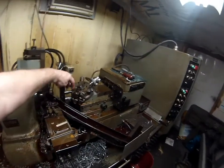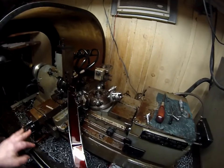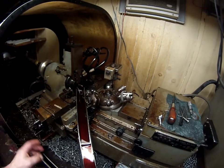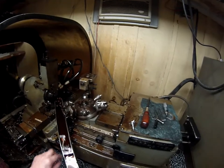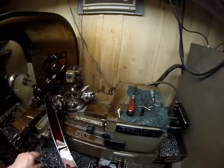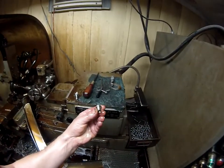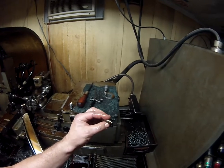A very rapid threading operation with the J&L die head — one of the finest quality die heads on the planet. Of course, J&L — Jones and Lampson from Springfield, Vermont — went out of business in the late 90s. I went to the auction. And there we go — new part started. Here's the finished part: shiny threads, nice shiny part out of 1018 steel.